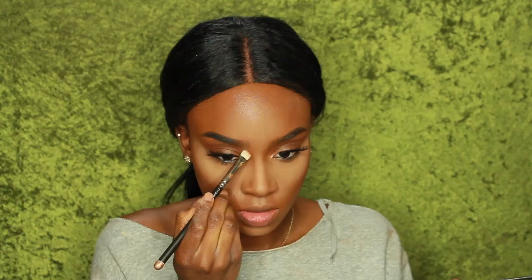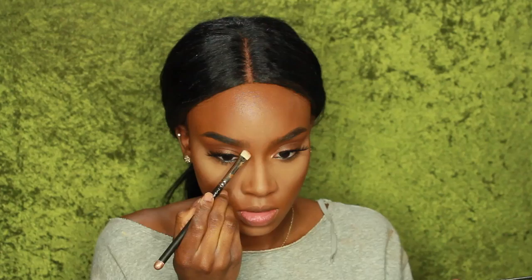Now I'm using Fawn from the Anastasia Contour Kit Palette and an eyeshadow brush to contour my nose. I find that if I use this brush it comes out so much better — just any eyeshadow brush works great.